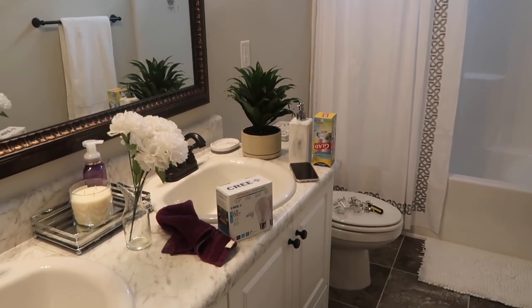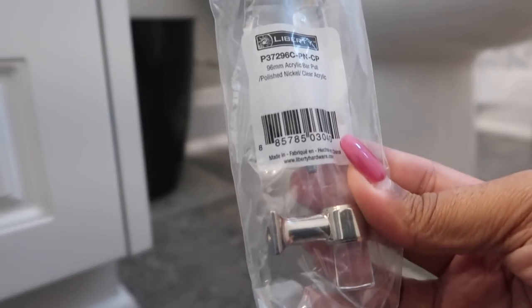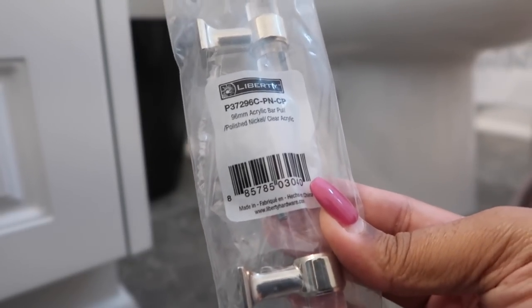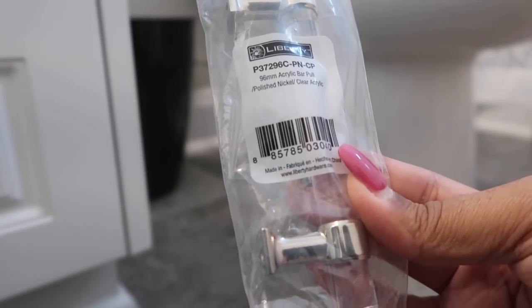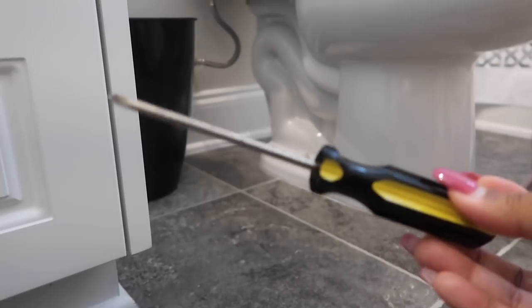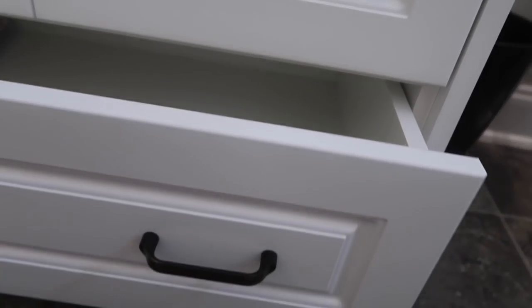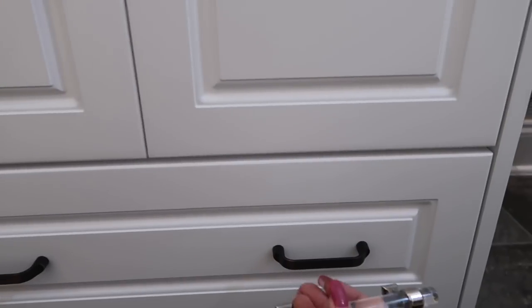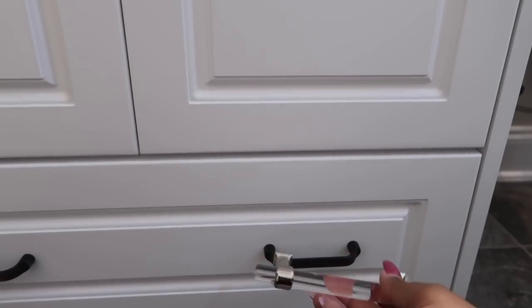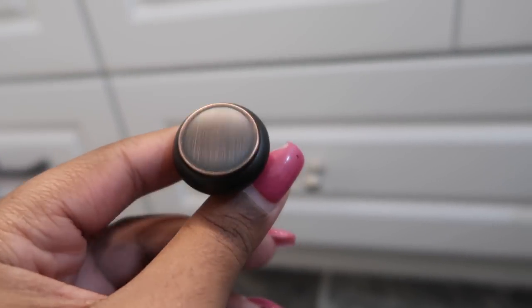I'm going to start changing the pulls and knobs — these are the Liberty brand from Home Depot. I got four knobs and four pulls for this bathroom. It's super simple: inside the cabinet there are screws, just unscrew the old ones and screw in the new pulls. You only need the hardware and a screwdriver — you don't even need a drill. It'll probably take me about five minutes.